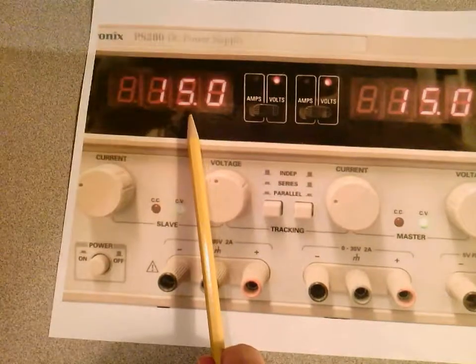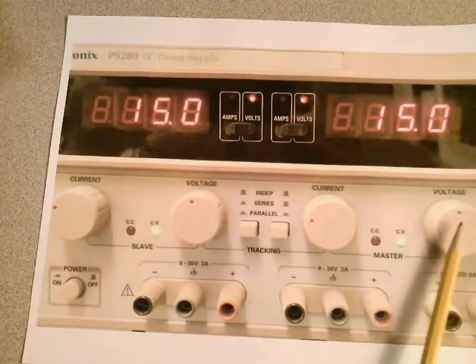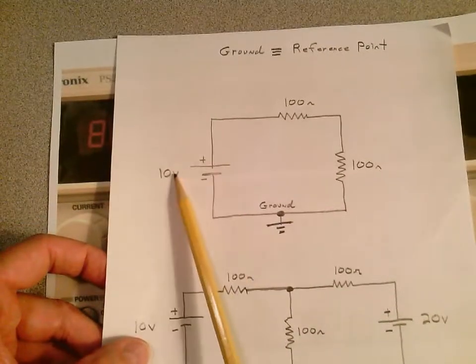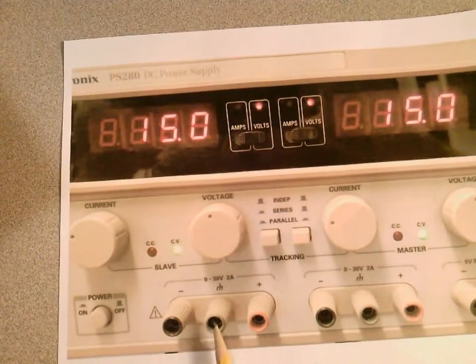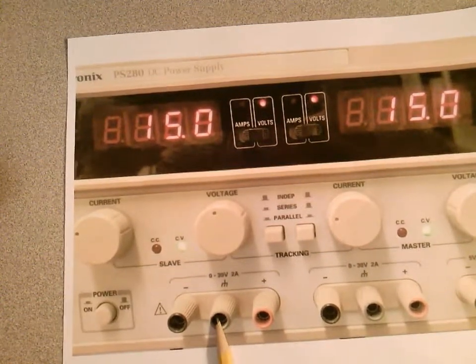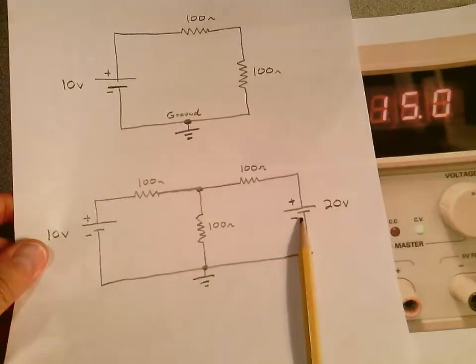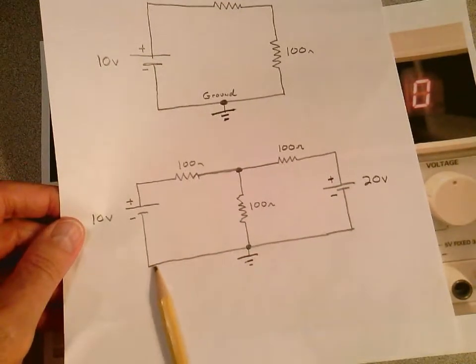If you have two voltages, set one supply for 10 volts and the second supply for 20 volts. Looking at the schematic, here's the plus side of the 10-volt supply, and here's its negative point. This point here is called earth ground — we're going to talk about that in a minute. Most of the time I'm not going to have you use earth ground; we're going to have what we call a floating reference point, or a floating ground.